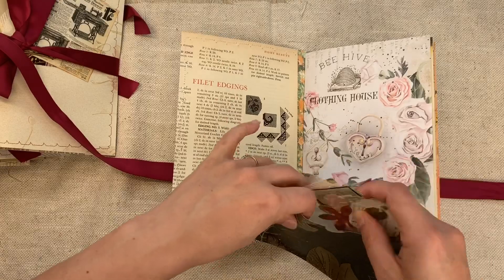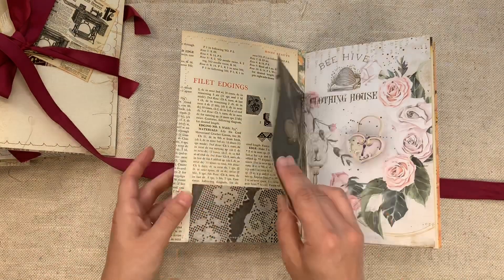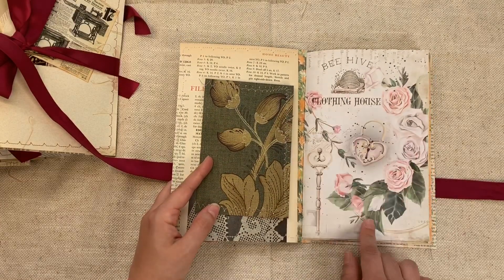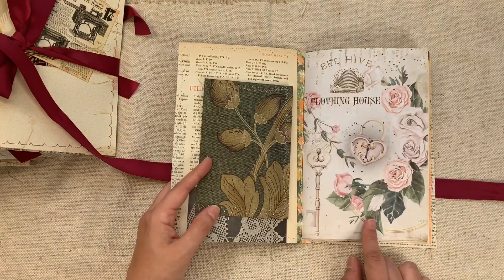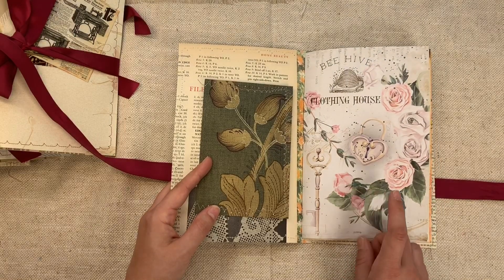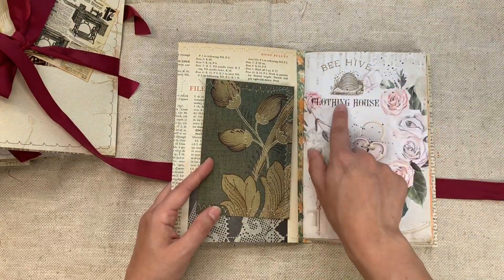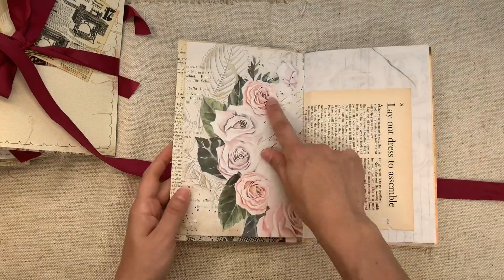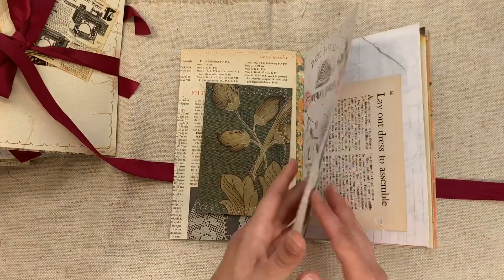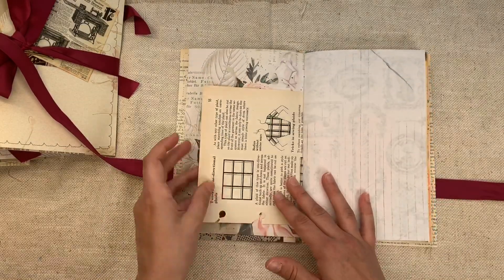The pouch can be reused as well. I've tried to use similar papers in the journals, but there are differences. Each of the journals has some pages from Antique Papery — check out her website linked below, her Etsy shop, one of my all-time favorites. This is from her La Bella collection and I thought it was incredible. It says 'clothing house,' which I loved, and I loved the roses. I've done borderless printing, double-sided, so you have that gorgeousness — plus some vintage sewing book pages.